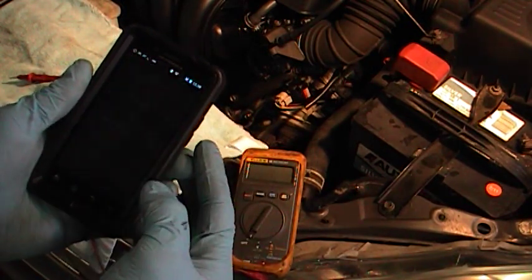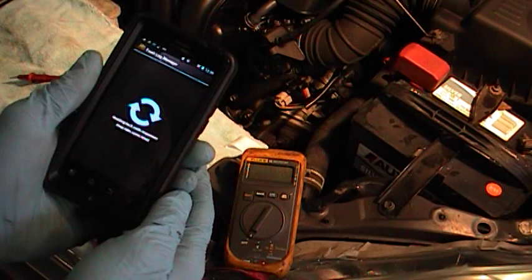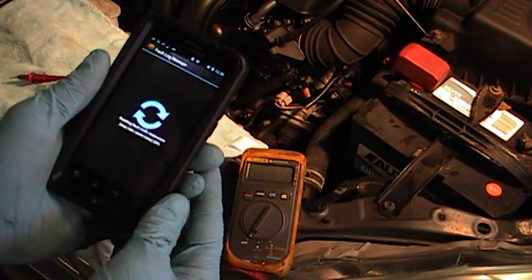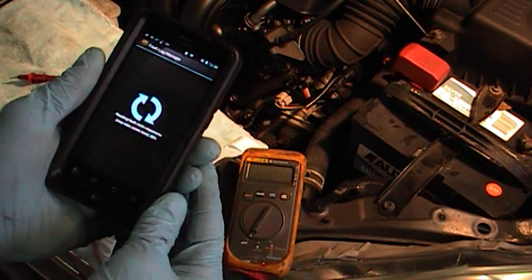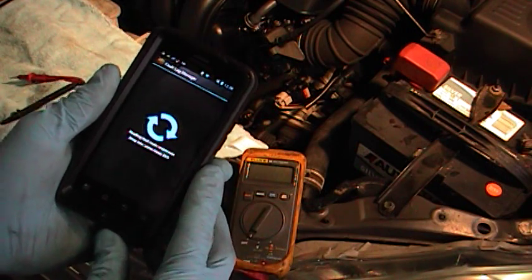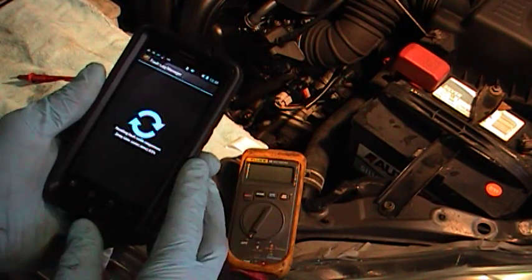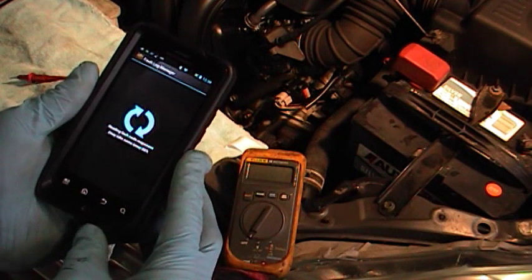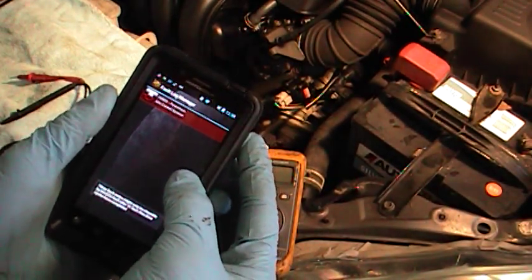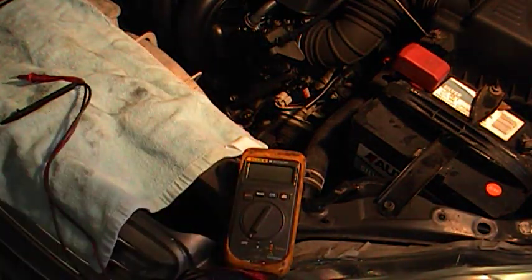All the arrows are green, so we're good. We'll go to 'Read Codes' and scan — this takes about 15 to 30 seconds depending on how many codes there are and the communication protocol. This is a really nice low-cost way to get into scanning vehicle codes without spending a lot of money. Most people already have a Bluetooth-capable smartphone, so it works out pretty good.